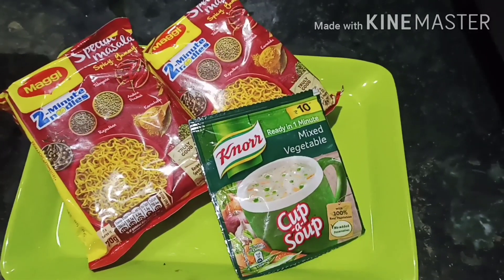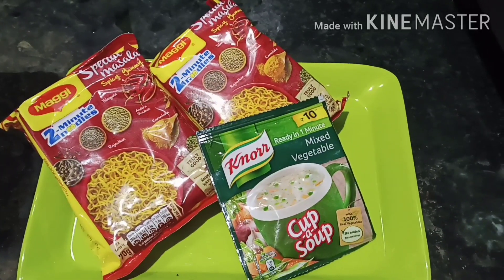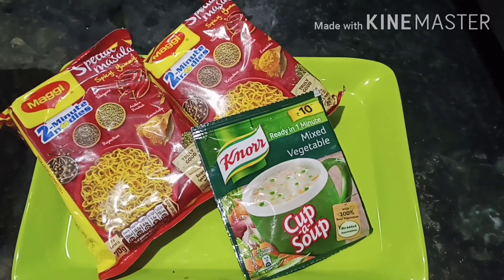Hi, Hello, Namaste. Welcome to Jyothi's vlog. We are going to make Maggi Masala with Mixed Vegetable Soup.